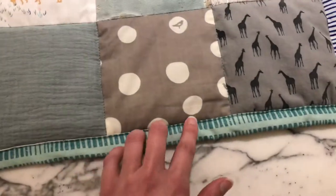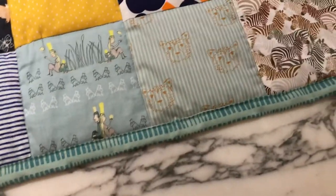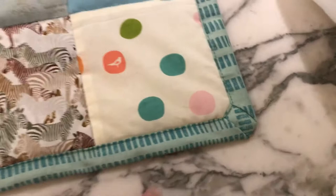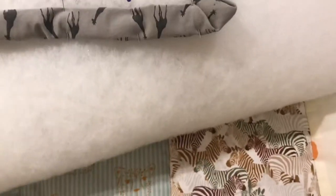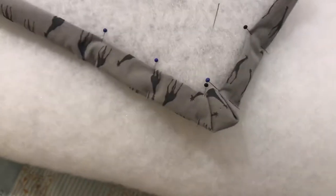I used quite a lot of needles to pin it together so that I get an even seam. For the edges, I used a technique like this because I wanted them to be round rather than having a spike, and I'll show you how to do this.